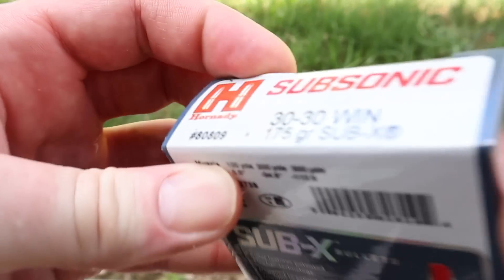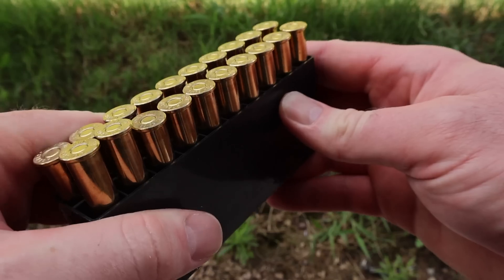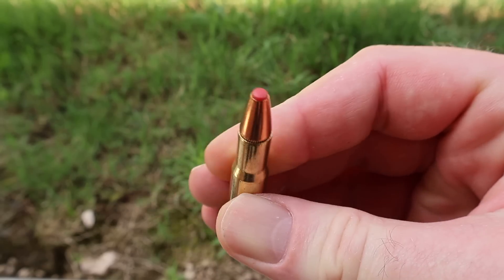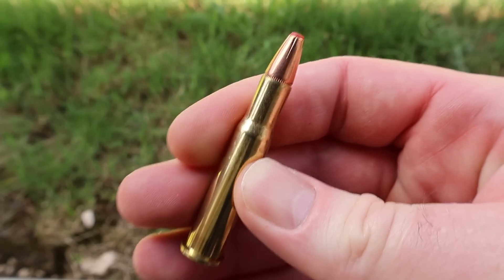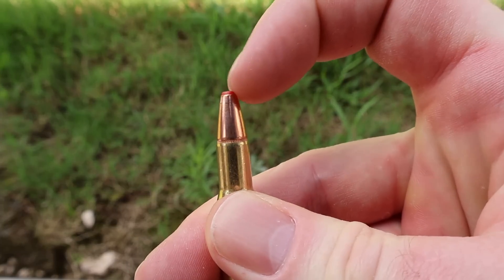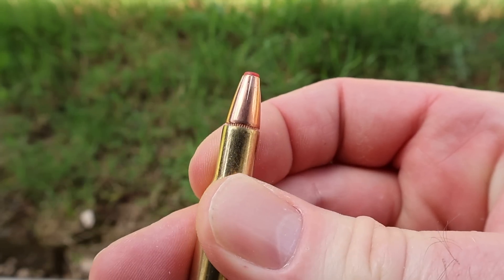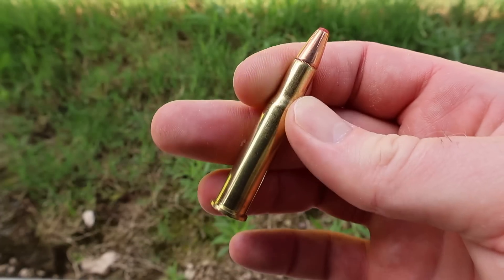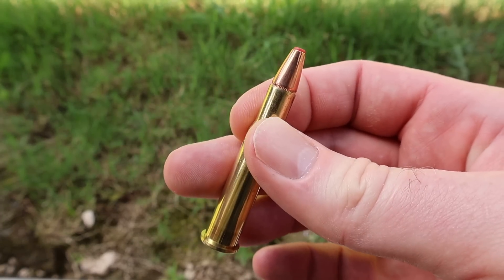Let's go ahead and open this up and take a look. It comes in a black plastic ammo holder. There's your Sub-X bullet — it basically looks like an FTX bullet. It's got that same rubberized core and you can see some skiving on the jacket, some long skiving to help get it to expand at these low velocities. Let's go shoot it and see how it does.